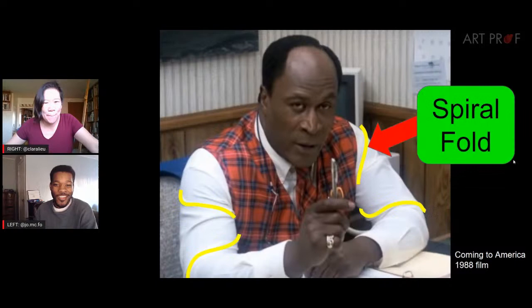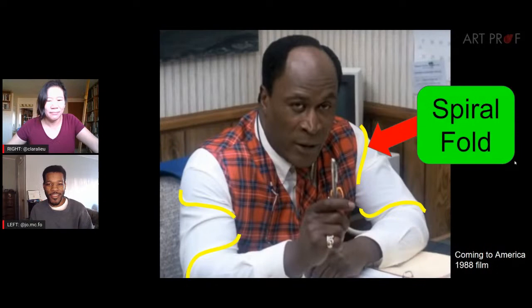Now let's talk about the spiral fold. A spiral fold is also on a cylindrical object like an arm or leg, and you'll see it a lot on tighter-fitting clothing. It creates a spiral shape — like a barbershop pole that just spirals around. That's about as complex as it gets.